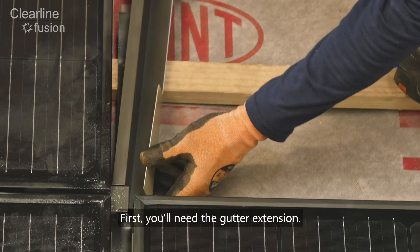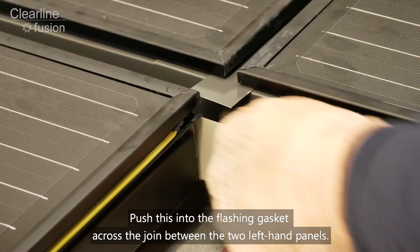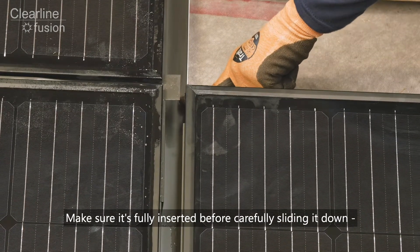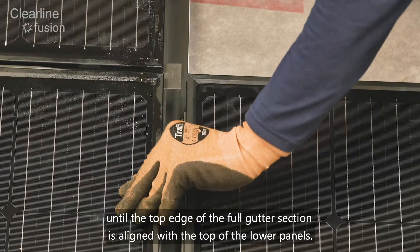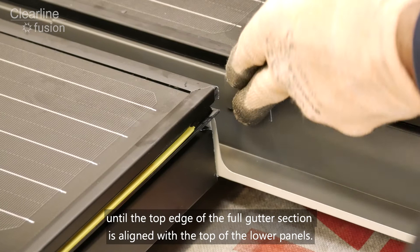First you will need the gutter extension. Push this into the flashing gasket across the join between the two left hand panels. Make sure it's fully inserted before carefully sliding it down until the top edge of the full gutter section is aligned with the top of the lower panels.